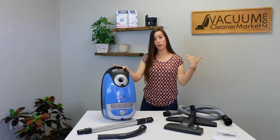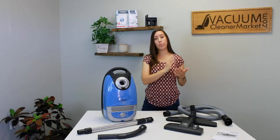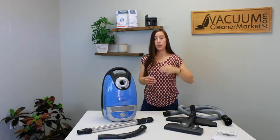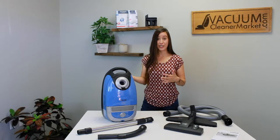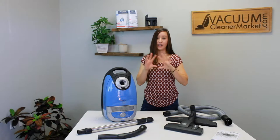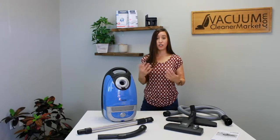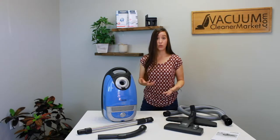The suction settings going from max down to minimum are: hard flooring, then area rugs or carpeting, then the ear symbol which is ultra quiet mode — great if you have pets sensitive to the vacuum sound or want to vacuum while the kids are sleeping — then an area rug and upholstered setting, and then the minimum suction setting has a little drapery symbol. It's a really nice feature that gives you a lot of control.